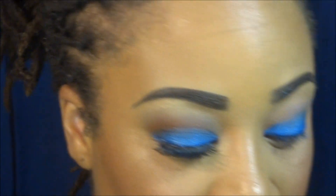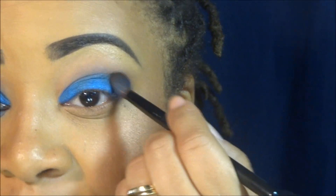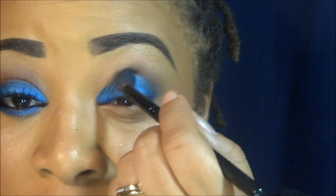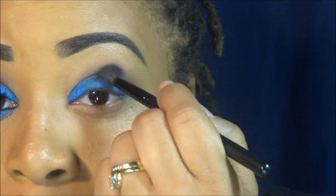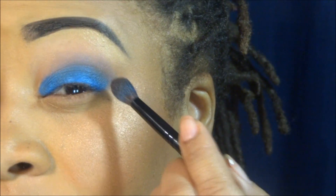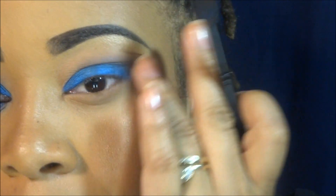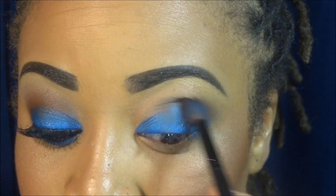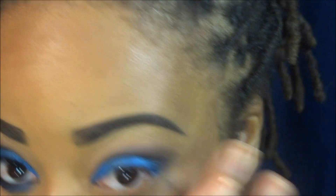Now I'm going in with Makeup Forever's number 17 eyeshadow, which is a brown. I'm concentrating that on the outer portion of my crease and then sweeping the excess color into my crease — only going halfway. You should get a deep crease like so. Make sure to blend these colors together so that they look very seamless.